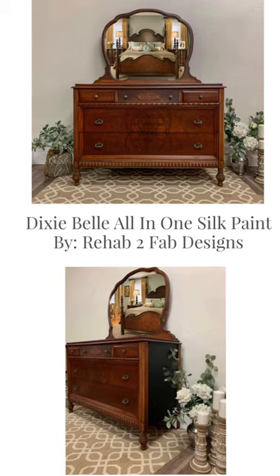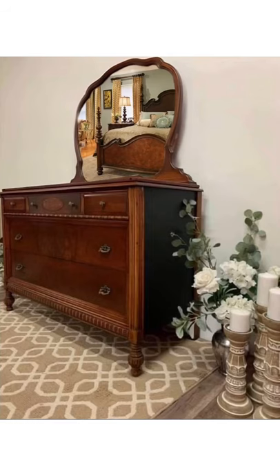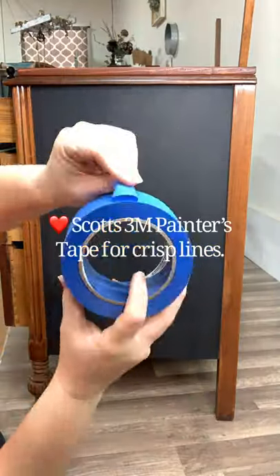This is Tyler from Rehab to Fab Designs. Today I'm going to be walking you through a makeover on this antique dresser using Dixie Bell's new all-in-one silk paint.